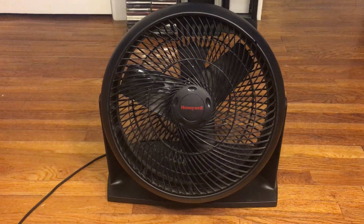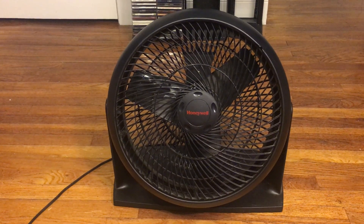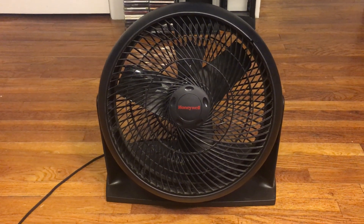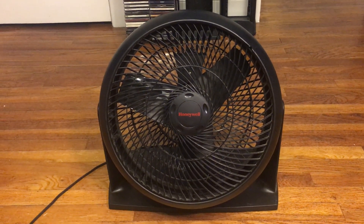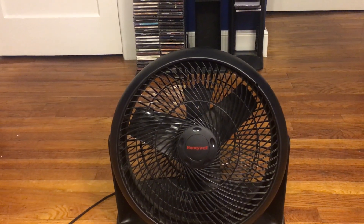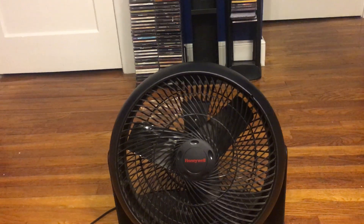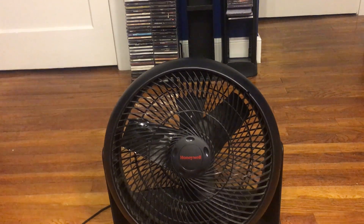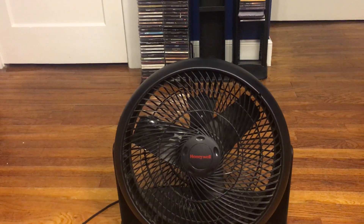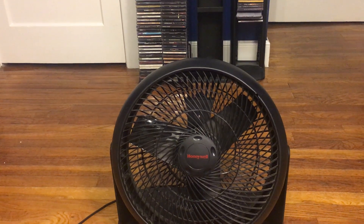Now the story behind this model of Honeywell floor fan — when I was a kid, the boys at the school I used to go to had one just like this. It broke one day; I think it stopped working after it fell down. They gave it to me since they knew I liked fans and thought I could fix it. Of course it disappeared — I know my mom probably gave it away or donated it to the Salvation Army. I know she didn't throw it away because she knows I would have been very upset with her.